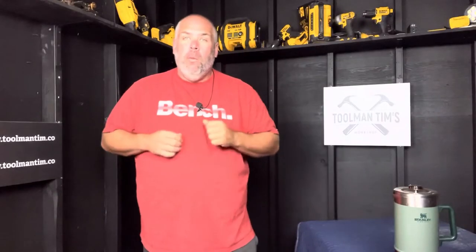Hey guys, Tool Man Tim here. Welcome back to the workshop where we create community, find freedom, promote preparedness, and share success. Back with another gear review. Real quick before we dive in — want to know more about me? ToolmanTim.co. You can sign up for the Patch of the Month Club and a bunch of other stuff.